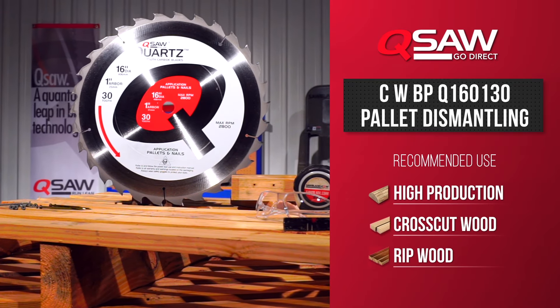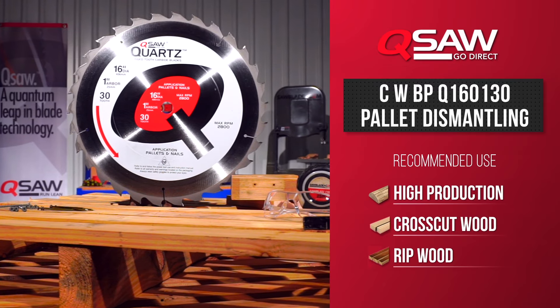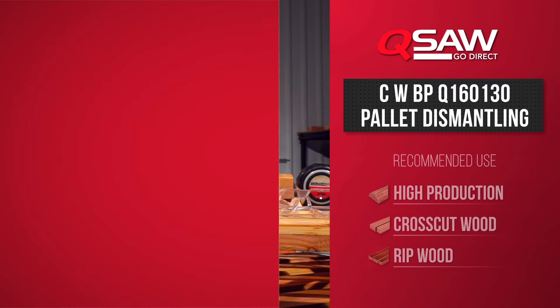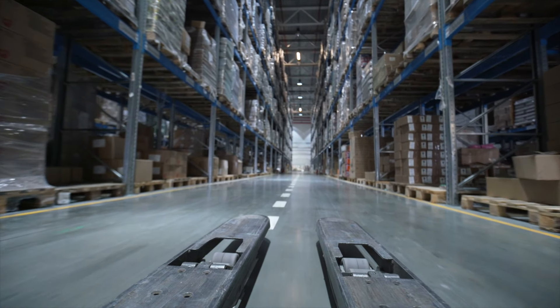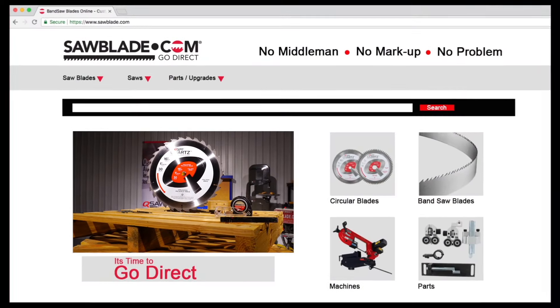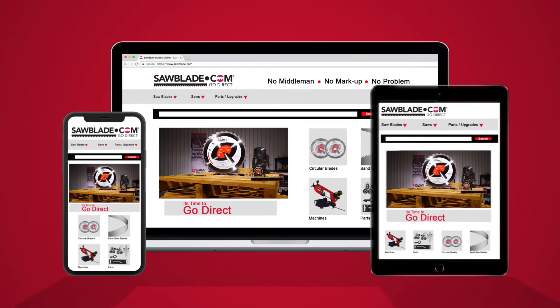The 16-inch 30-tooth blade is perfect for high production cutting, leaving a crisp clean cut when ripping and cross cutting in hard and soft wood. Sawblade.com has an extensive line of sawing products from bandsaw blades, circular blades, coolant, and replacement parts. So log on to sawblade.com for all your sawing needs.